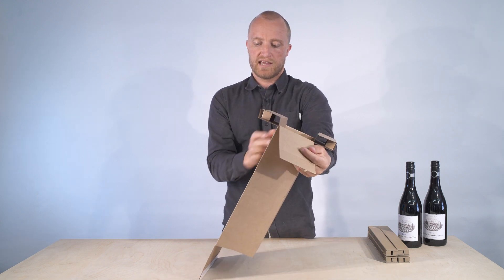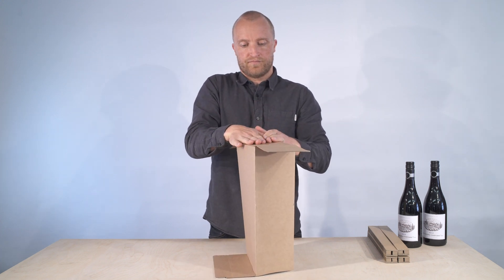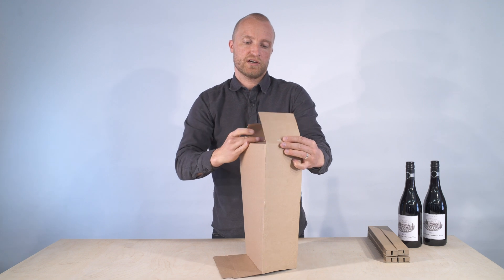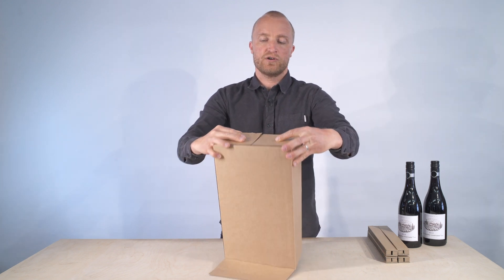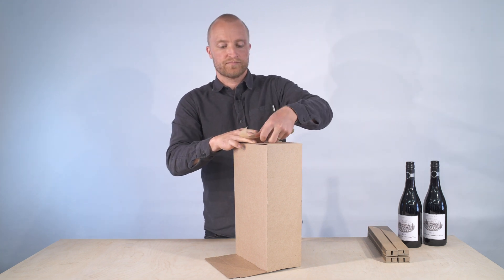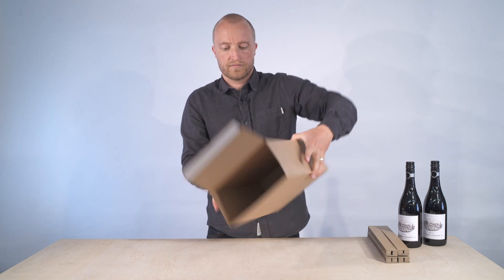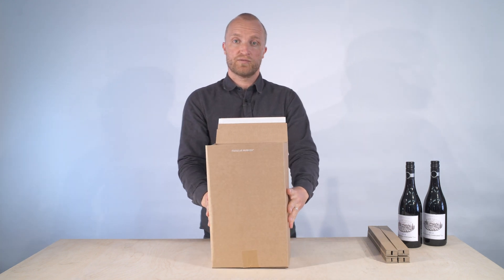These now get folded into the box, and the two side flaps then fold over. We'll just place some tape over those two side flaps. That's the assembly done of the box.